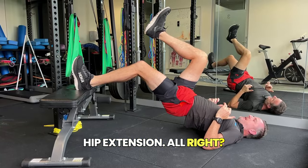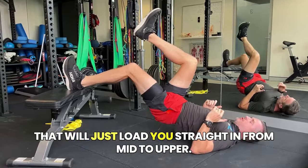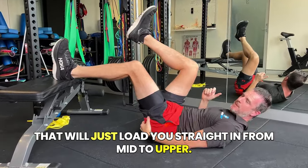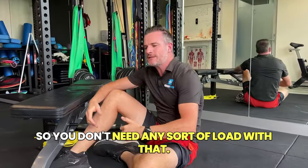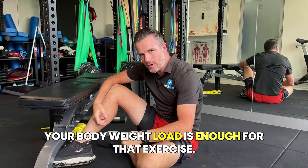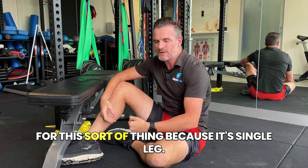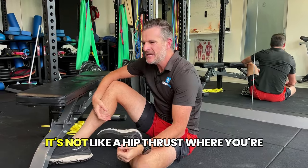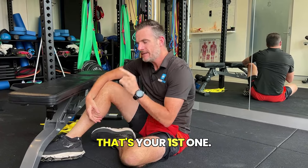Hip extension — we're trying to do it with a bent knee, and that will just load you straight in from mid to upper. It's an awesome exercise. You don't need any sort of load with that. Your bodyweight load is enough — you don't need any bars or anything for this because it's single leg. It's not like a hip thrust where you're putting load on. Keep the load off. That's your first one.